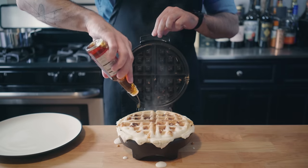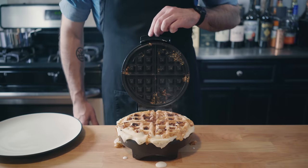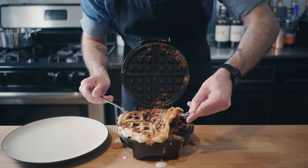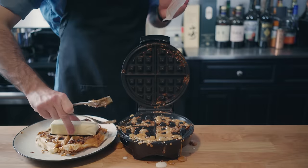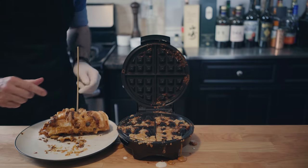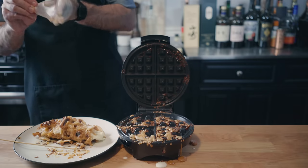Almost forgot a healthy pour of liquid smoke — one of the three most important parts of this three-ingredient recipe. That results in a burnt waffle that is extremely sticky and very difficult to get out of your waffle iron, and leaves it completely destroyed. And what's a waffle without butter? So why not use an entire stick? Wrap it up like a burrito from hell and secure it with a wooden skewer. Be sure to burn both your mouth and hands while attempting to take a bite.